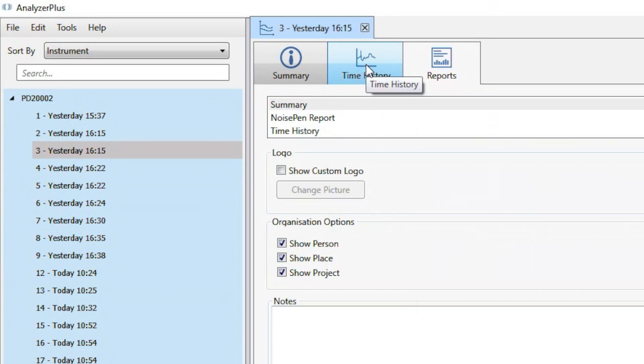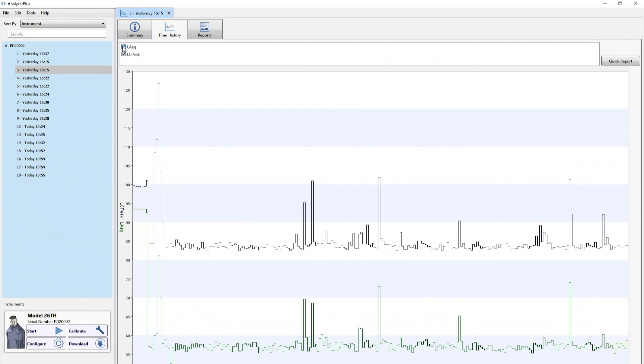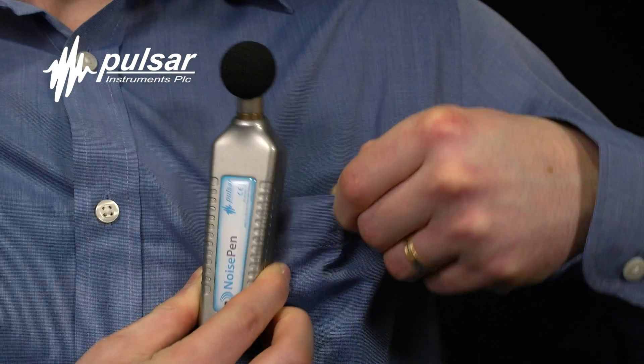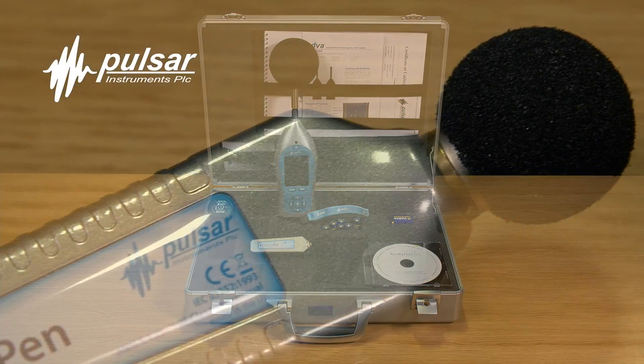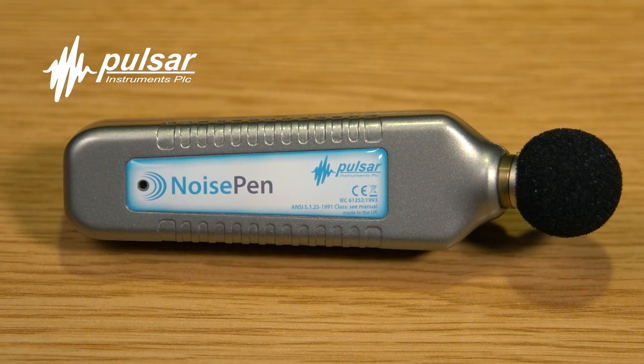The brand new Pulsar noise pen is a fantastic way to measure workers' sound level exposure. Portable, accurate, and easy to use, it's a powerful tool for your noise risk assessments. If you need to measure and record sound levels generated by machinery in a fast-paced work environment, why not consider adding a noise pen to your existing sound level meter kit, giving you a better understanding of your workplace noise. The noise pen — only from Pulsar Instruments.